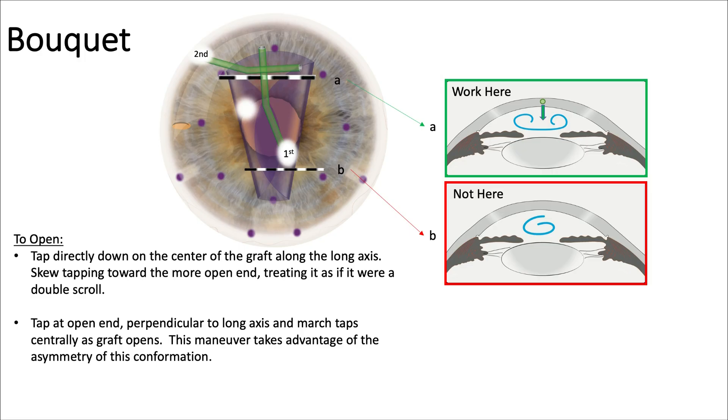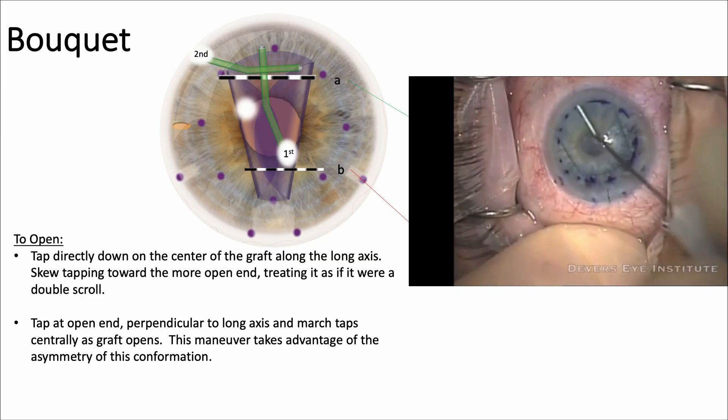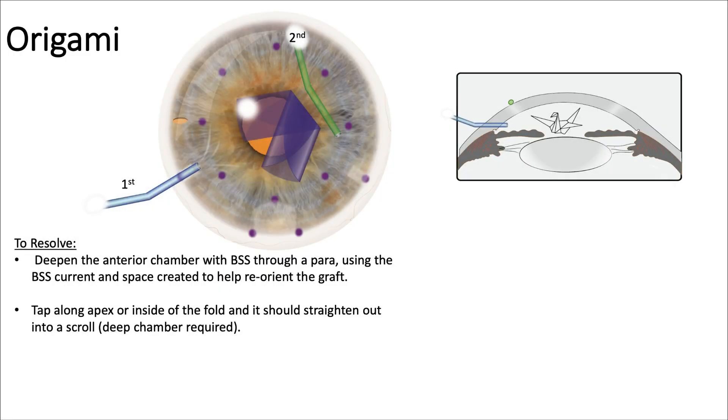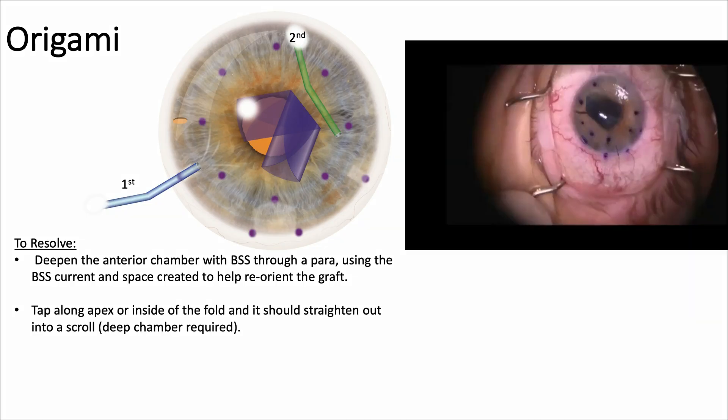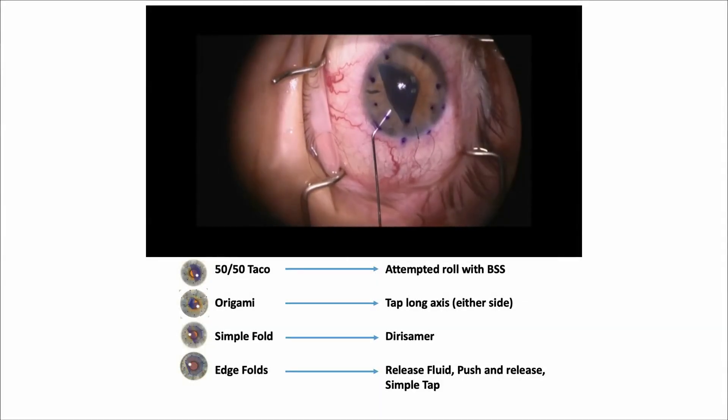For the bouquet, work at the open end — not the tightly closed end — tapping directly down on the center of the graft along that axis and skewing toward the open end. This sends a fluid wave to open it up. For origami, a very confused-looking graft, deepen the anterior chamber with BSS through the para, use the BSS current and space to reorient the graft, and tap alongside it with a green cannula to help straighten things out, progressing to a more solvable configuration.